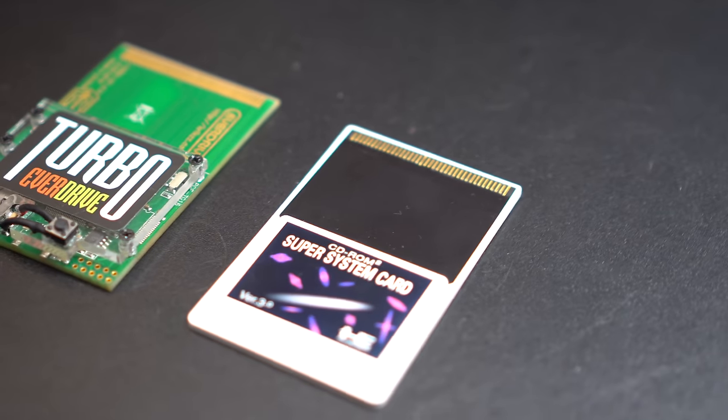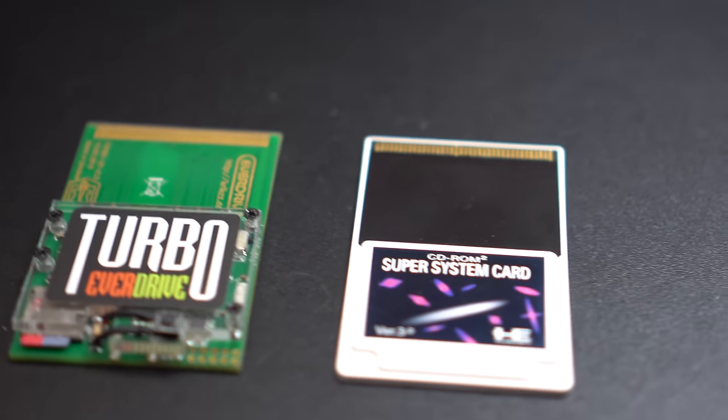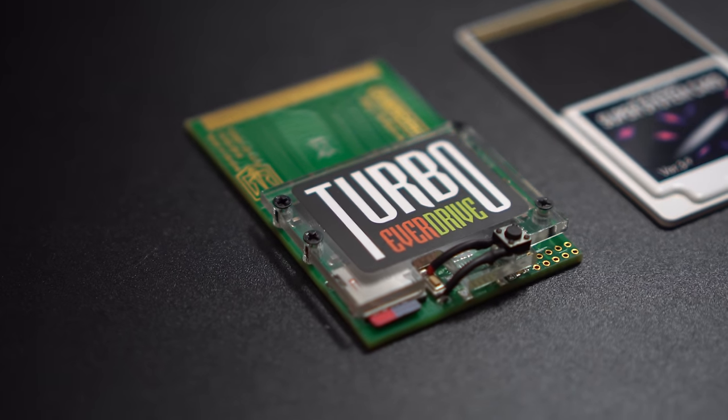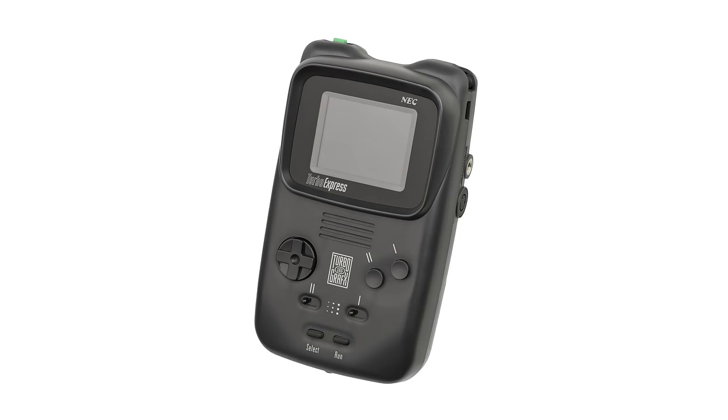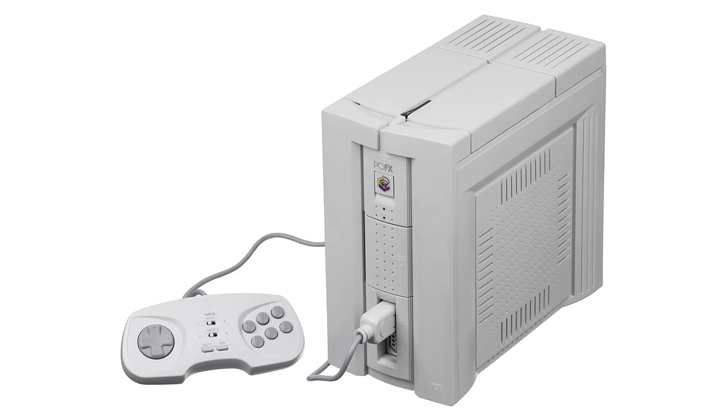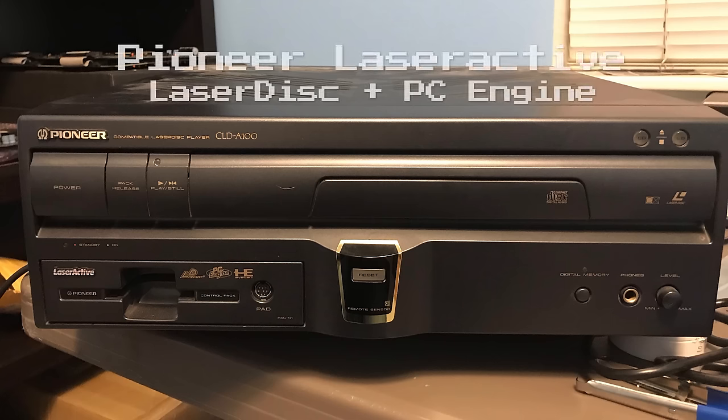A note for EverDrive users: the Turbo EverDrive ROM card can also act as a Super System card, but not the Arcade card, which is still a cool bonus. There's other hardware out there like the portable Turbo Express, or things like the PCFX, but those don't really fall into the spectrum of this video, so we'll save those for another day.